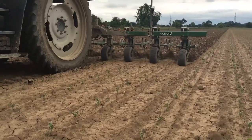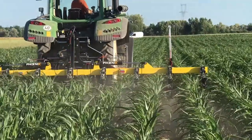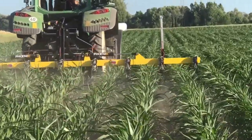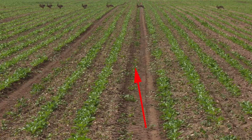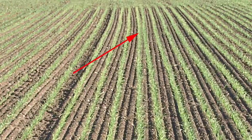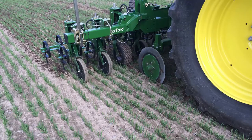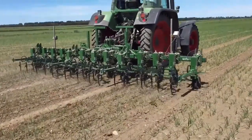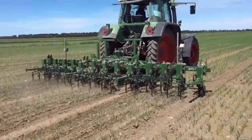You are trying to view as many rows as possible without getting either the implement or the tractor in the field of view. Given a choice, we would also avoid outer rows that may be disturbed by tractor wheelings or confused by overlap from an adjoining bout, though this is not always possible and compromises must be made. If your view is very restricted, you might consider using two cameras to increase the number of rows being tracked. However, one camera is normally sufficient.